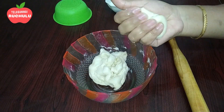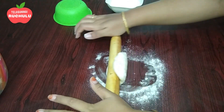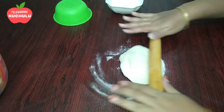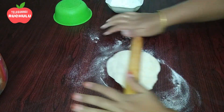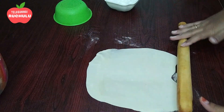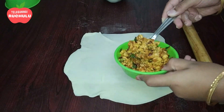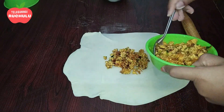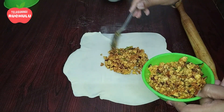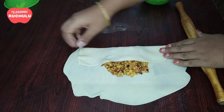We will work with the paneer. We will put the paneer filling in and fold it.